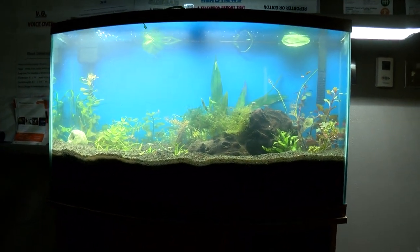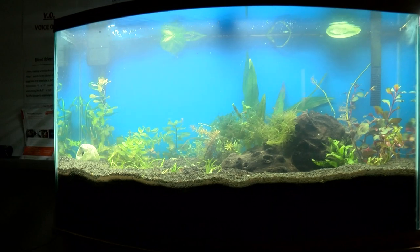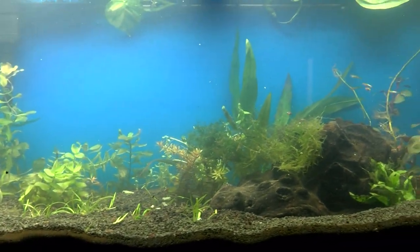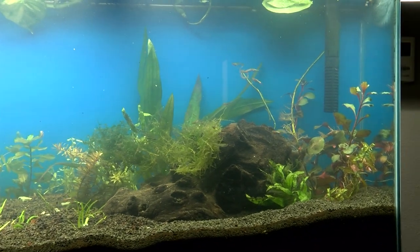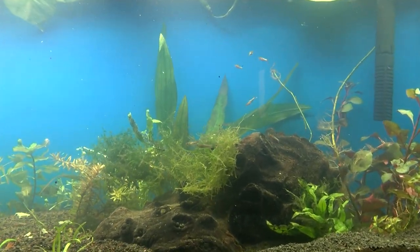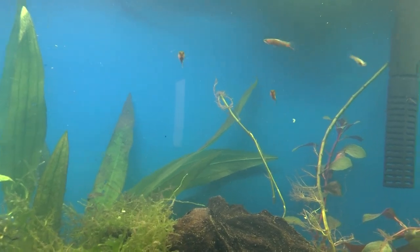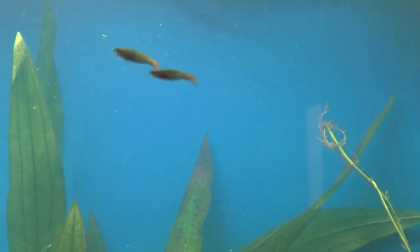Here it is the day after — still a little cloudy, but a whole lot better, not like chocolate milk anymore. You can see the various plants set up. The substrate is regular kitty litter, then topsoil, then capped off with EcoComplete. You could also use pea gravel or something similar, depending on your preference.